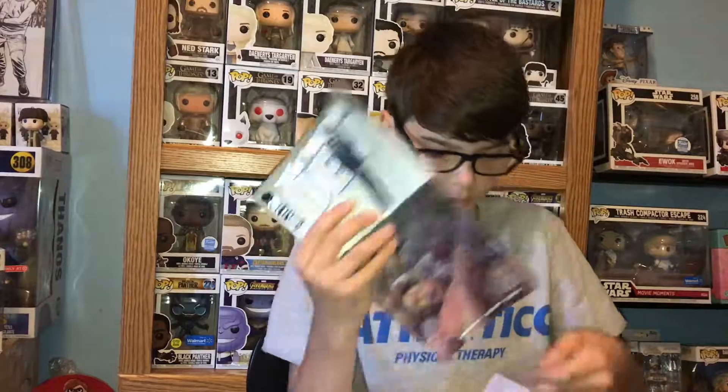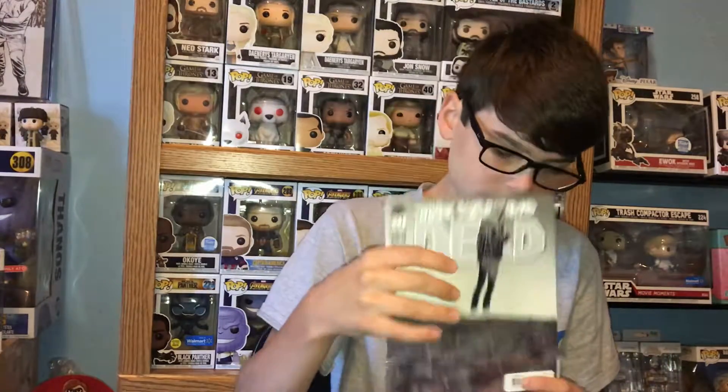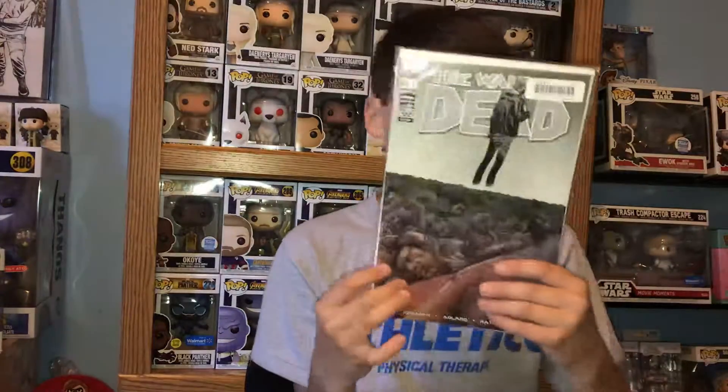On the front you've got Amy, Tyrese, Dale, Jim, Carol, Morgan — a lot of people on here. It's a wraparound, so we'll take it out and look at the back. On the back we have Lori, the Governor, Shane, Herschel, Axel, Thomas, and what looks like Martinez from the prison, plus Chris and Julie. This one also has a chrome version, which is cool.